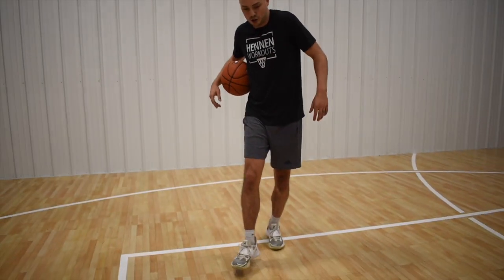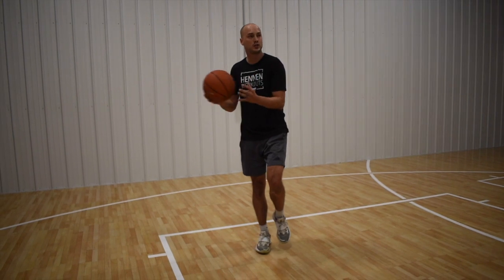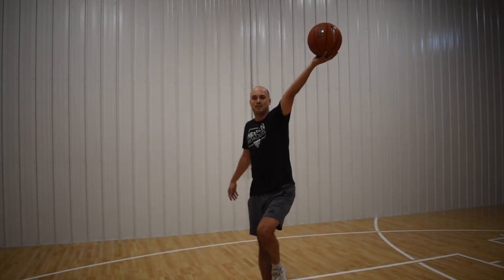For the second finish, we're going to go with that same foot. I'm going to dribble and jump off that first step. Instead of finishing outside hand, I'm going to rotate my shoulders and go inside and finish.